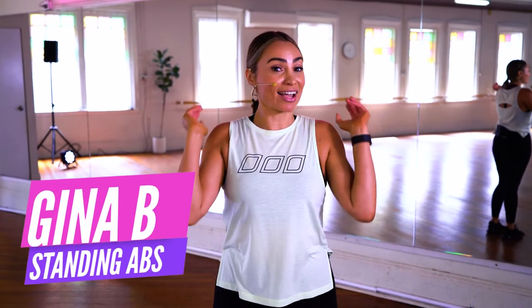Hey everyone, it's Gina V here and as I always say, you do not need to get on the floor to work that core. You and me are going to do some standing abs right here, right now. Let's go.